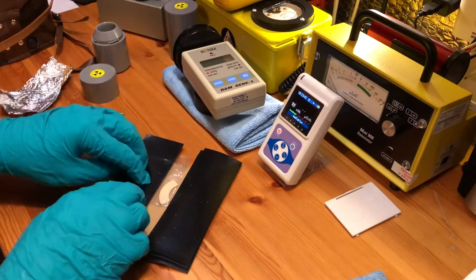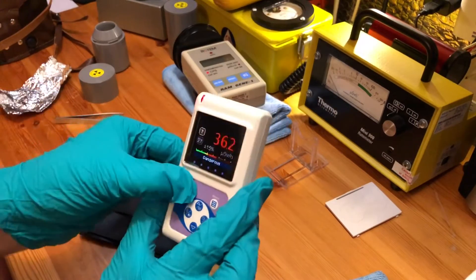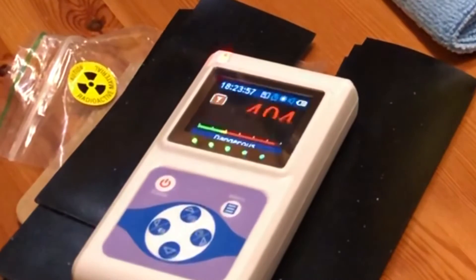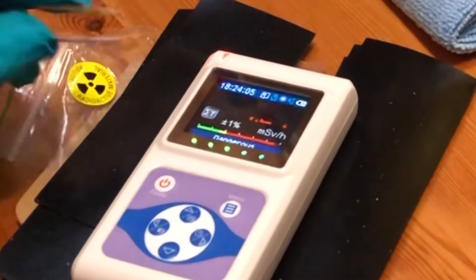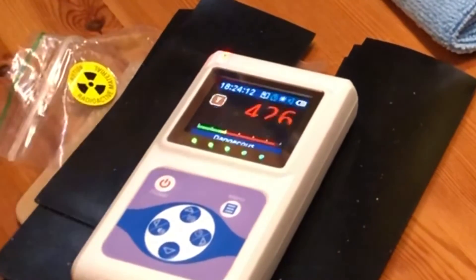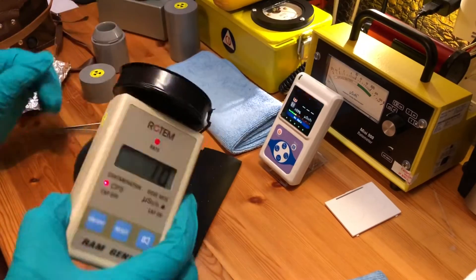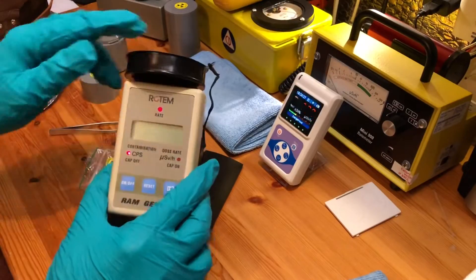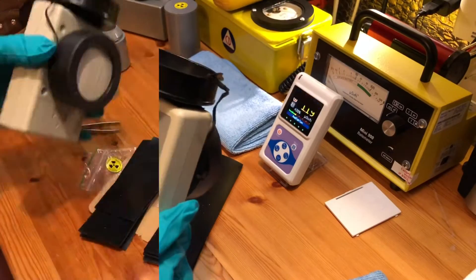With the alpha being blocked by the plastic bag and approximately 8 millimetres of distance, I'm reading 4.26 millisieverts on the RadiaScan. On the counts-per-second meter, I have actually overflowed it — this meter goes to 42,000 counts per second and I've overflowed it.